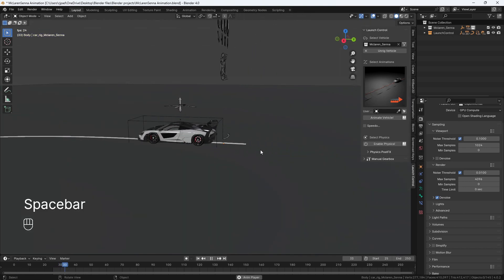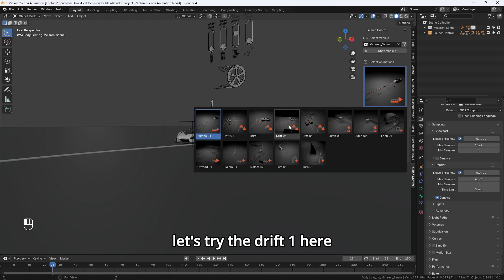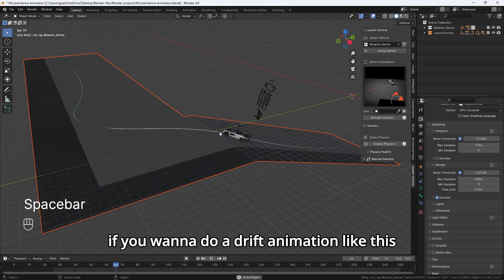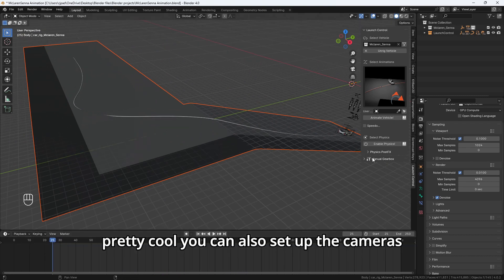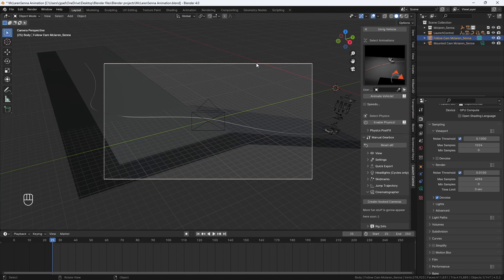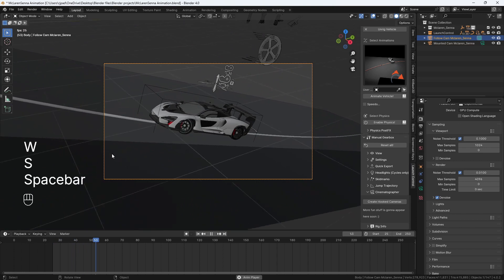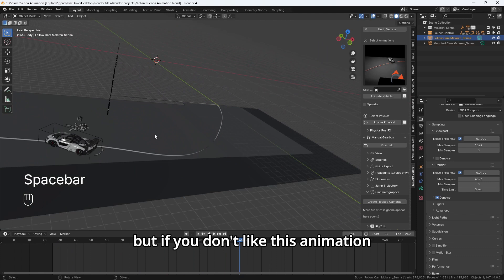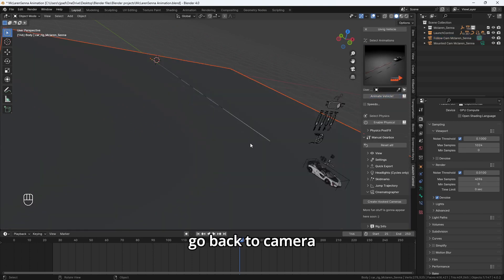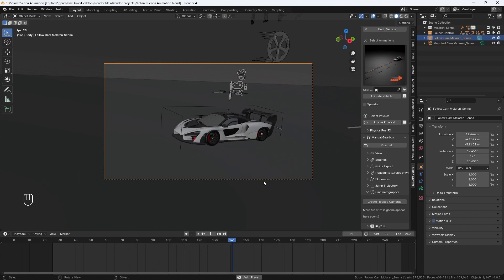There you have it. Now you can use any one of these animations. For example, let's try the drift one — hit Animate Vehicle and it sets up an entire pathway for a drift animation. You can also set up cameras by going into Manual Gearbox, go to Cinematography, and create hooked cameras. Select your hooked camera, then hit Shift and the numpad button to go closer and follow the car. If you don't like this animation, you can switch it — try another one, hit Animate Vehicle again, go back to camera, adjust, and you can see it's working correctly. Follow me for more Blender tutorials.